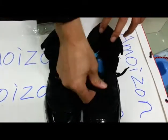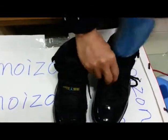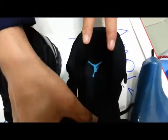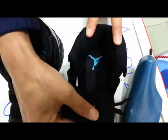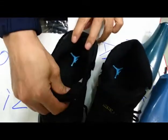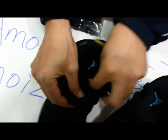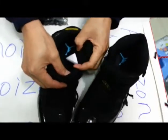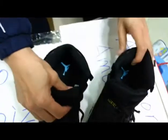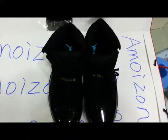Now let's take a look at the lining — yes, look at it. And also these are the sizes on the shoes. Very nice shoes, I think.